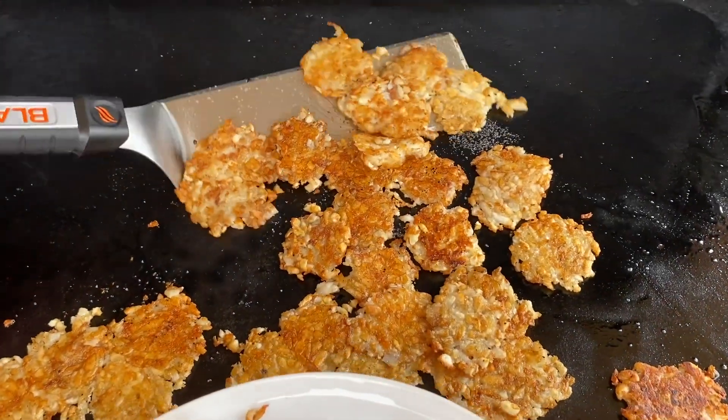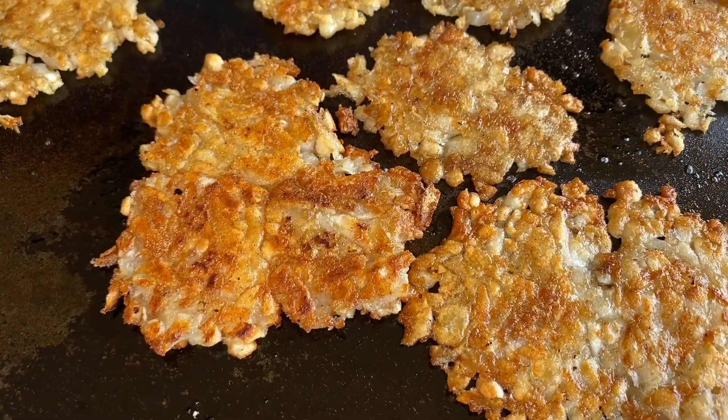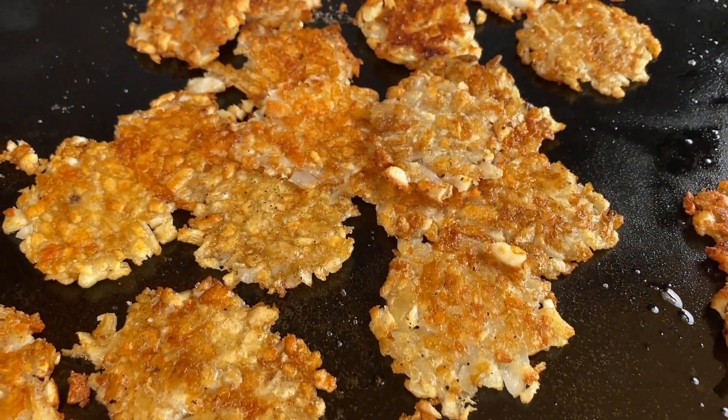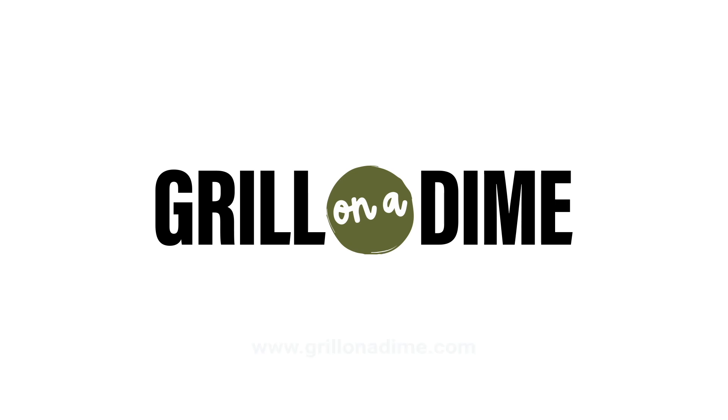From start to finish, these smashed tater tots only take about six to eight minutes to cook, and they're crispy and delicious. Serve with your favorite dipping sauce and your fun side dish is done. Remember, go to grillonadime.com for the full recipe.